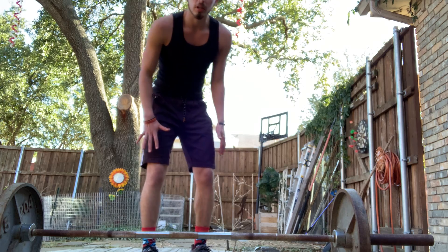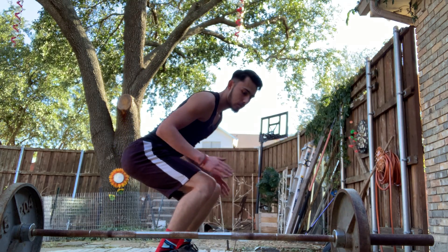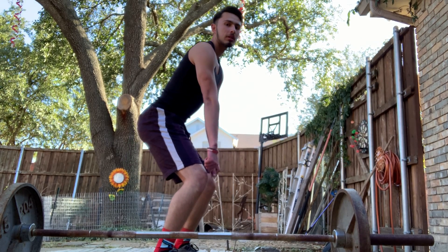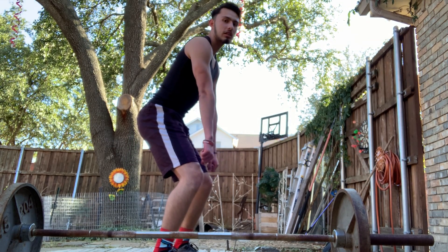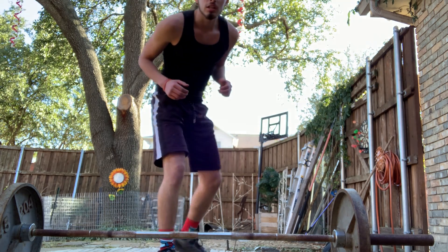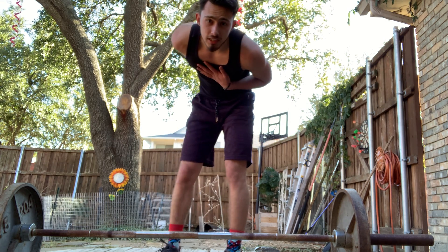So let's do it without the bar. You have it down here, shoulder width apart, butt out. You're coming up with it — when it hits your knees, explode up and catch it low. You don't want to catch it high because if you catch it high, it's gonna hurt your back and your chest.